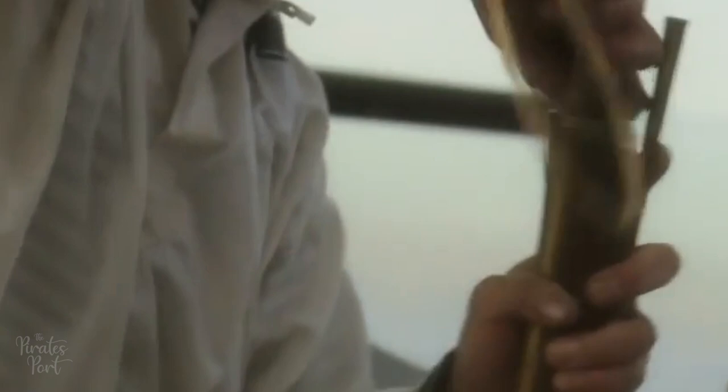Muskets were loaded the same way flintlock pistols were and an experienced sailor could expect to get off between three and five shots per minute. They would also have pre-loaded multiple muskets and brought them into the fighting top so the sharpshooter could fire and reach for another musket and so on before needing to reload. Larger crews may have also had one or two boys with the shooter so he could fire while they reloaded the other guns. On deck they were rarely employed due to their large size and heavier weight.